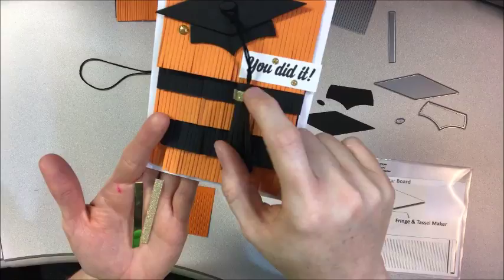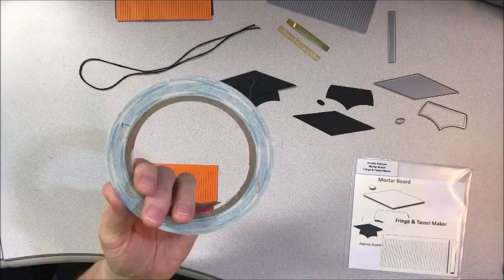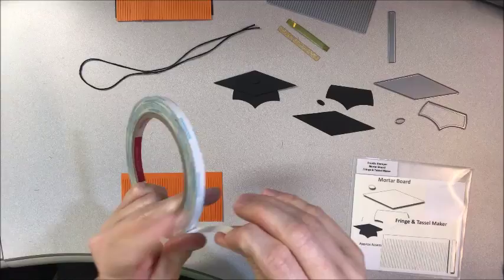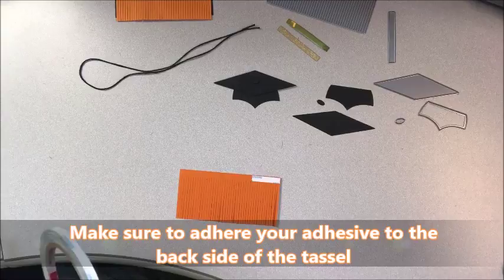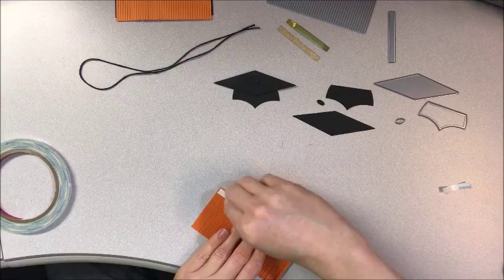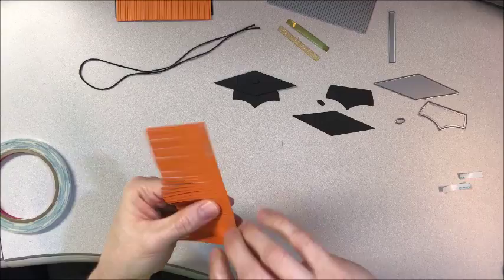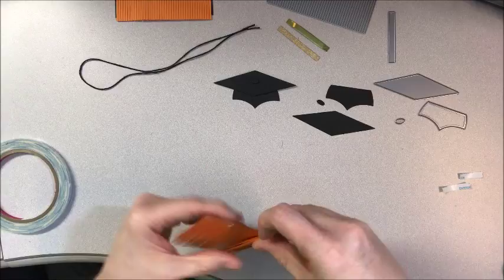I'm going to be using score tape — double-sided score tape. It's very simple and easy to use and works perfectly for holding the tassel together. I'm going to turn my tassel over to the back side and put just a little bit on each side, because you don't need it the whole way — it adds a little bit of bulk. So there's going to be score tape on each end on the back side, and then I'm going to start rolling this.